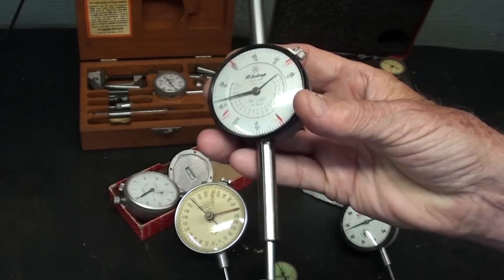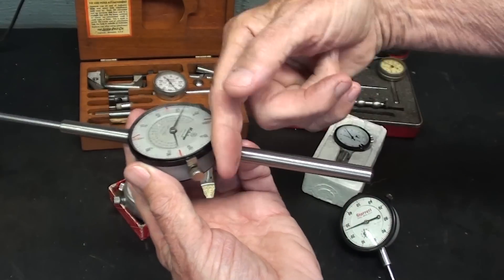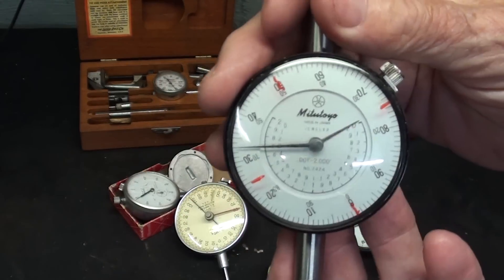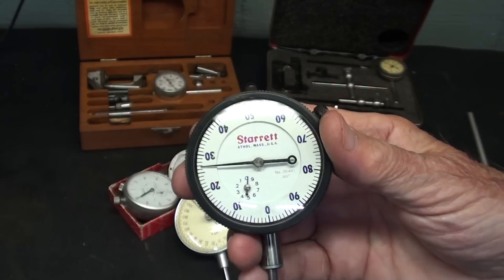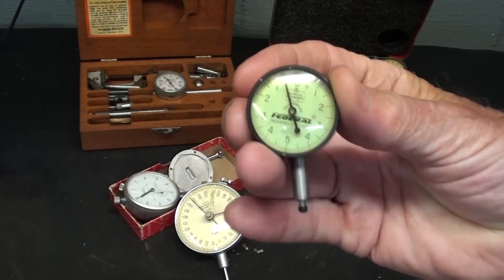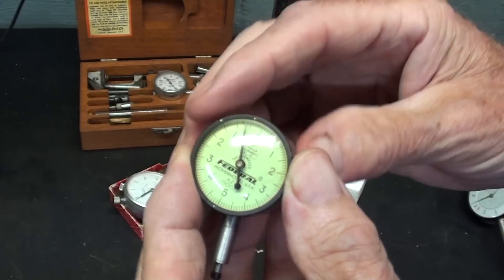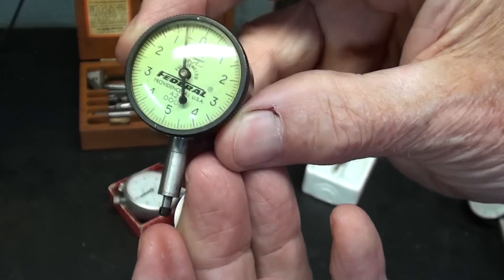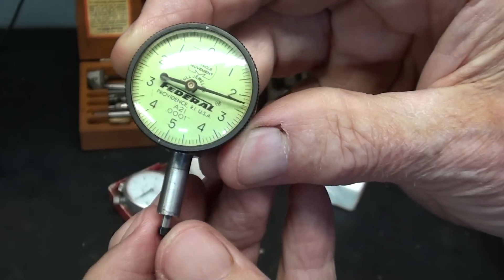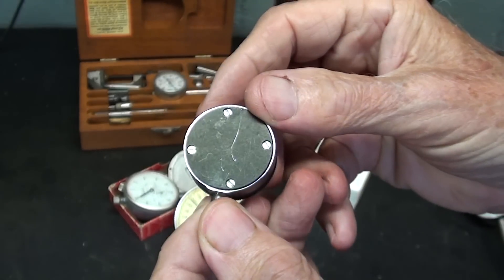This Mitutoyo indicator has a range of two inches, but that makes it a rather large, clumsy dial, because the plunger has to be received into the tube back here — and they make these even longer, I'm not sure up to what size. This is a very nice indicator and would be reasonably expensive. Most dial indicators have fairly large dials that make them easy to read, but not all. Here is a little Federal indicator that reads to the tenth of a thousandth. Most of them are only to the thousandth, so not too often will you need one like this in your machine shop, but this only has a range of two hundred and fifty thousandths. Notice there is no little inner dial, and this one is sticky also — perhaps the oil has hardened. I probably have never ever used this one.